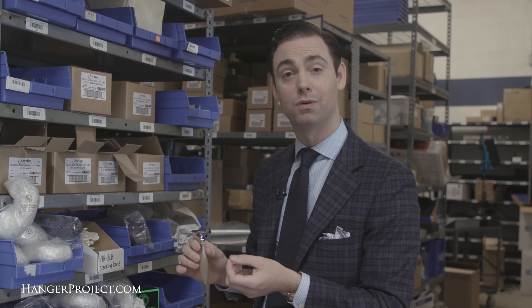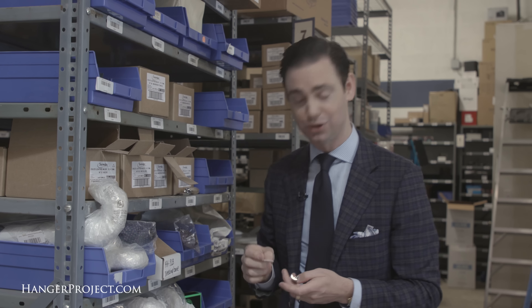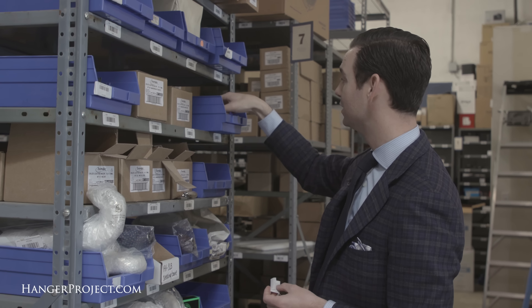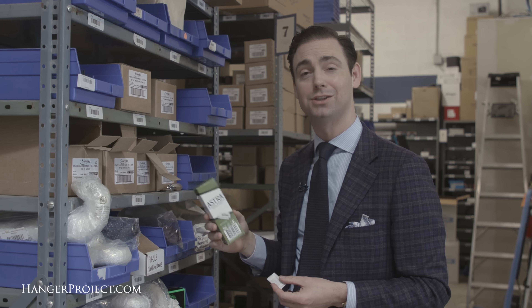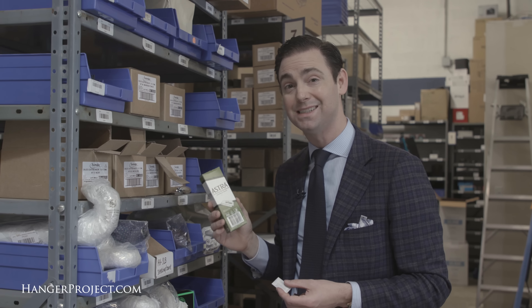Now we sell a nice small selection of double-edged safety razors here at Kirby Allison Hanger Project, and this one from Parker is one of my favorites, especially for men that are just getting involved or getting started with safety razors because it has a closed comb. What this does is it just slightly buffers the razor blade so that it's less aggressive than an open-comb razor.